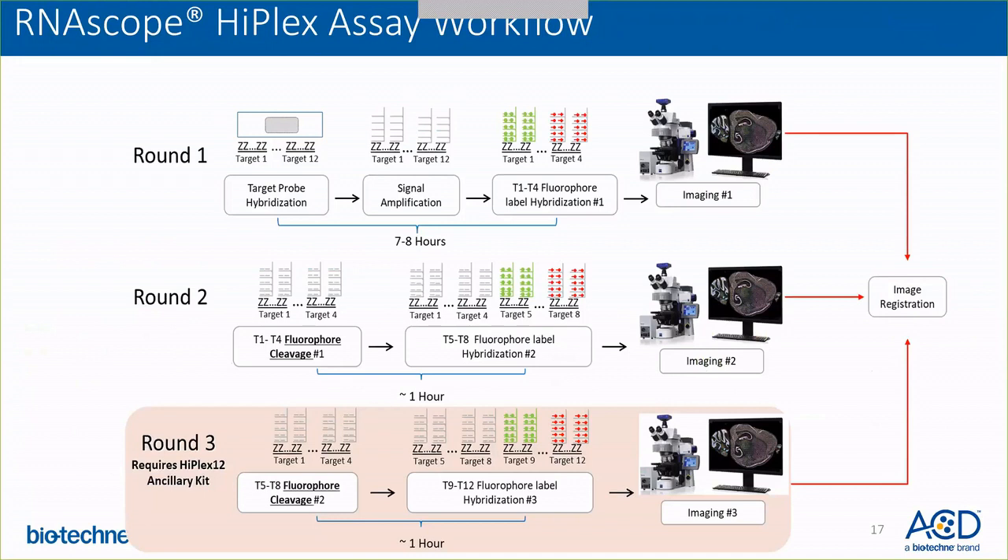The whole HyPlex assay workflow looks like this. You have round one, which includes target probe hybridization and signal amplification — this is the longest round and takes about seven to eight hours — after which you detect the first four set of targets, followed by imaging. Once you have finished imaging, the slides are de-coverslipped, the fluorophores are cleaved off using chemical cleavage, and then the next four set of targets are iteratively detected using the same four fluorophores. In each round they are conjugated differently, so they only detect that specific target.